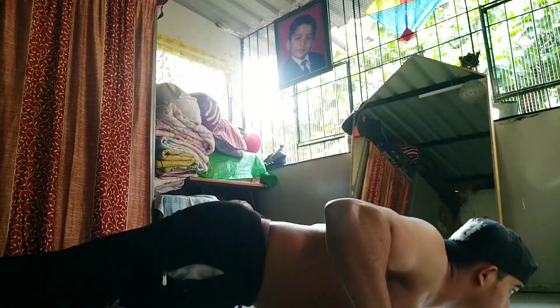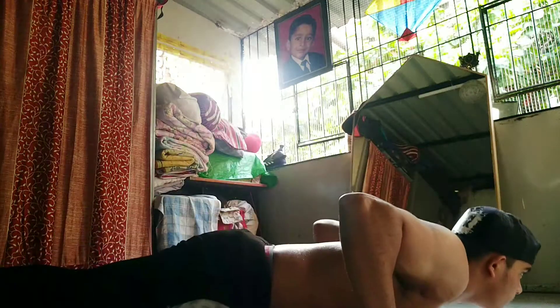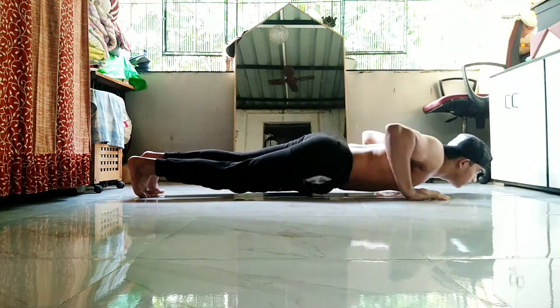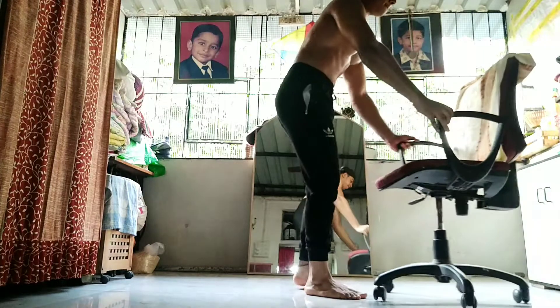Moving on to the second exercise — it's nothing but normal push-ups on a flat surface. As you can see, my form is slow and controlled, because the purpose of every workout is to really feel the muscles working. It should actually be burning after each rep, just to get that blood flow in.